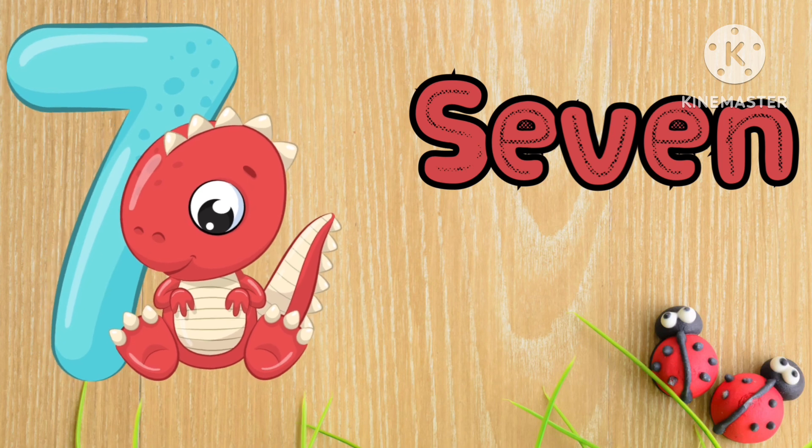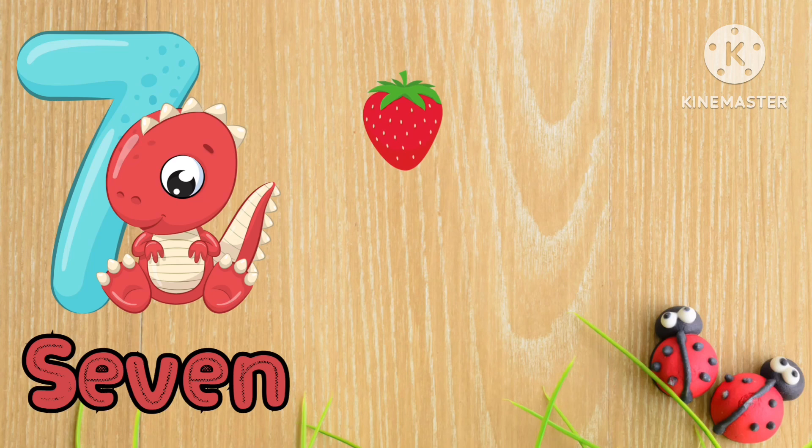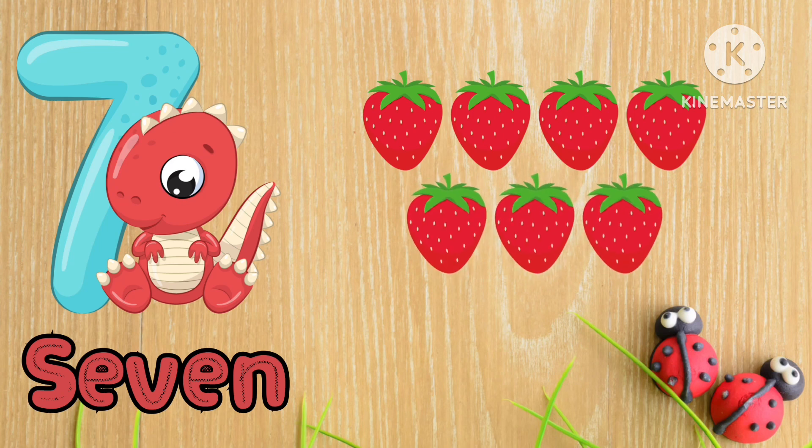Now we have 7. S-E-V-E-N, 7. 1, 2, 3, 4, 5, 6 and 7. We have 7 strawberries.